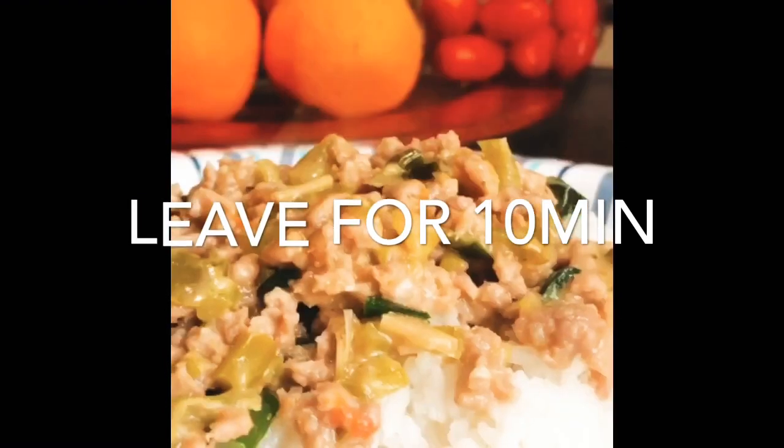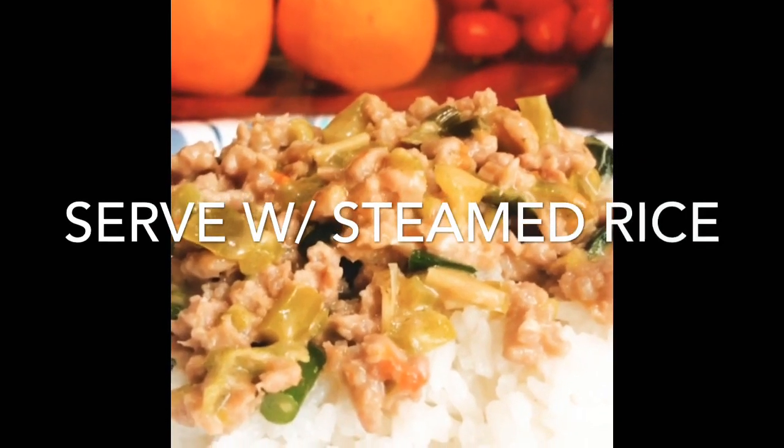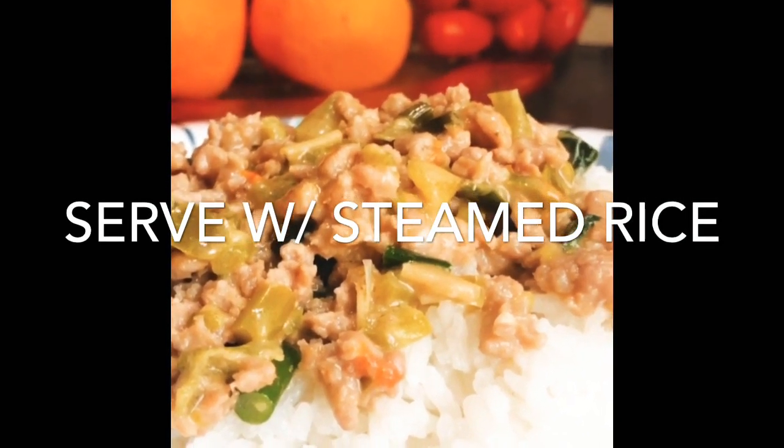After 10 minutes, the Bikol Express is ready to serve. You can serve it with steamed rice.